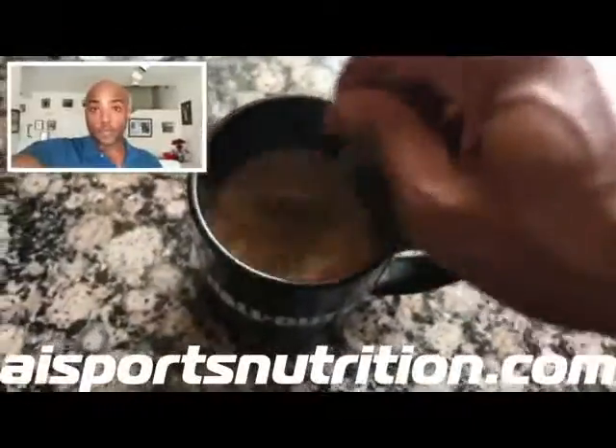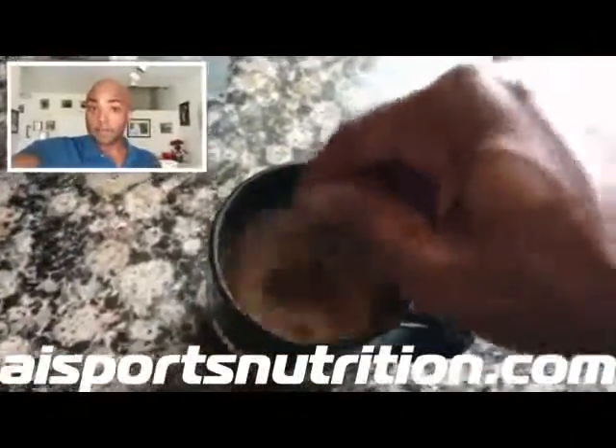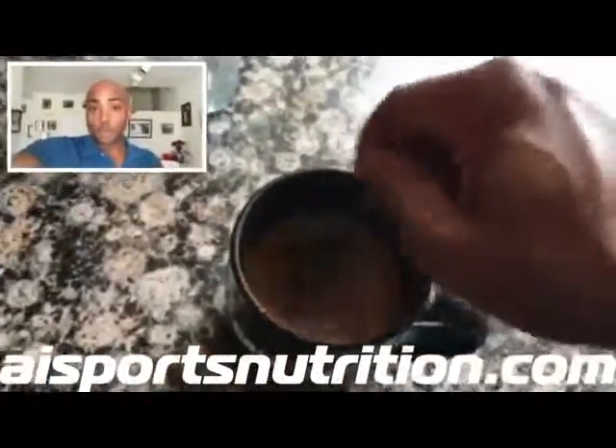Mix in one half scoop of 100% whey protein cinnamon bun flavor and a teaspoon of coconut oil. And that's it. Real simple, tastes great, and full of protein.